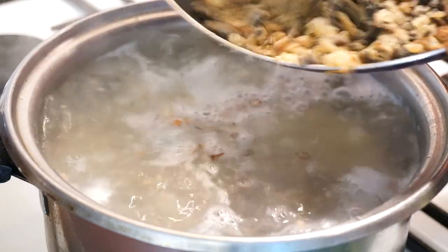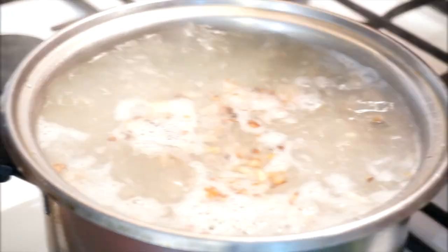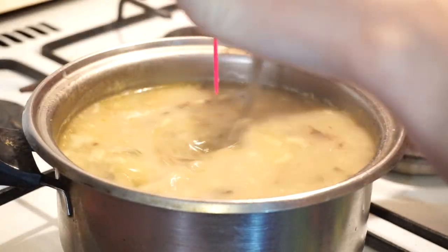When the mushrooms are ready, move them into the saucepan. Cook it until the potato gets soft.